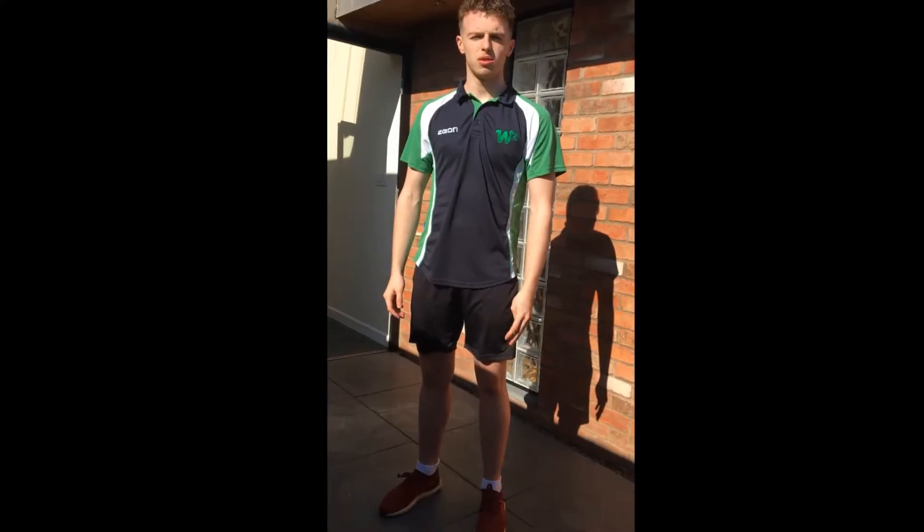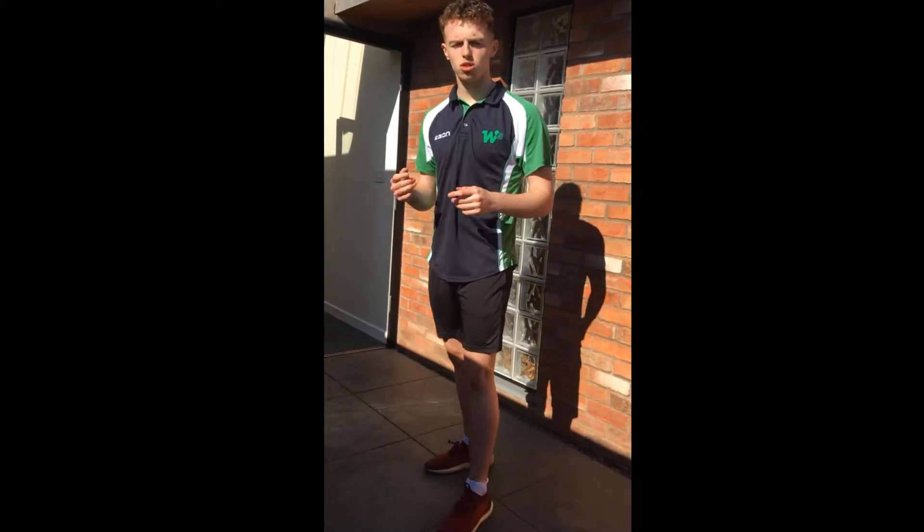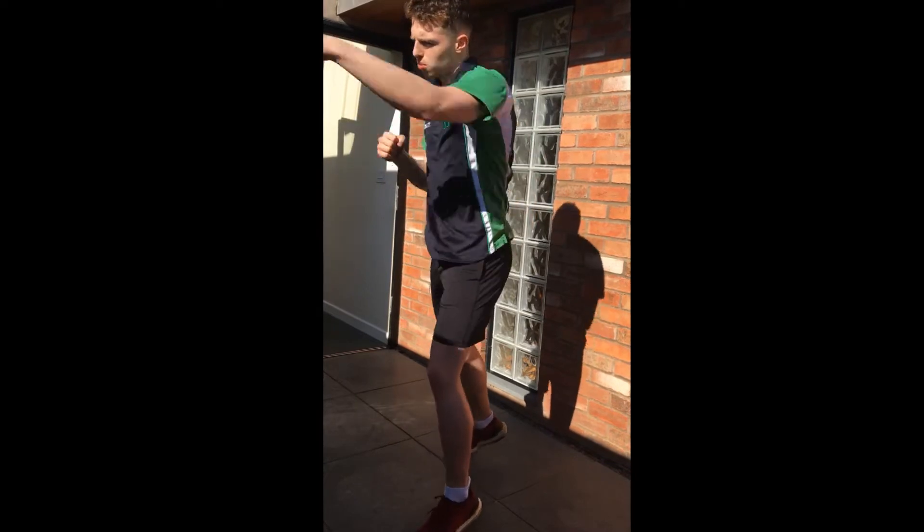Each exercise for a minute each. Moving on to the cardio. We're going to start off with four exercises for a minute each, three times through it. We're going to start off with punches — bouncing our ankles, punching for a minute.